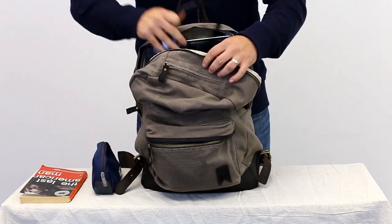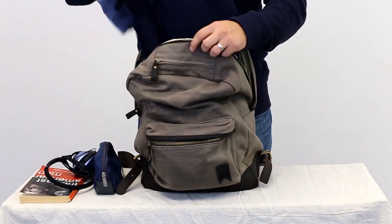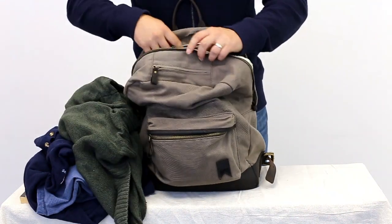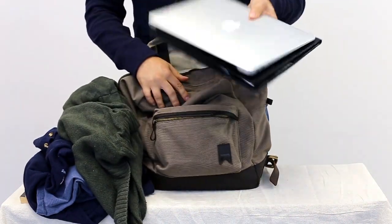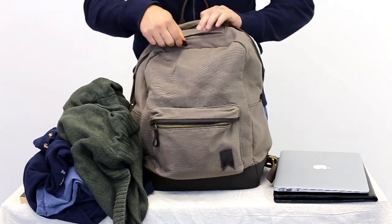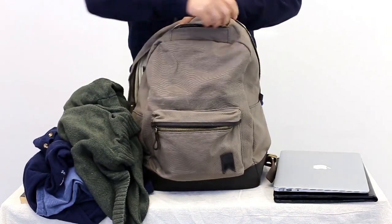It features a main zippered compartment that has tons of room to store things like books, clothes and any other necessities. It also has an inner sleeve capable of holding a laptop up to 15 inches. On top of that, there is a hidden zippered pocket, perfect for holding a pair of sunglasses or a cellphone.